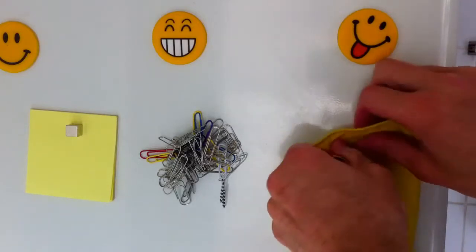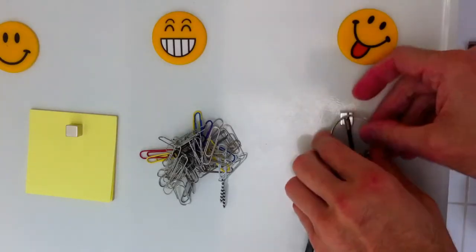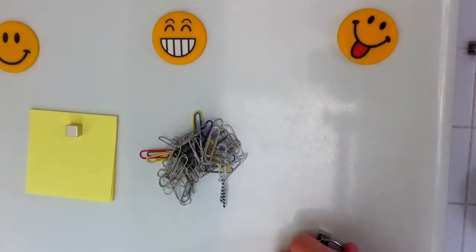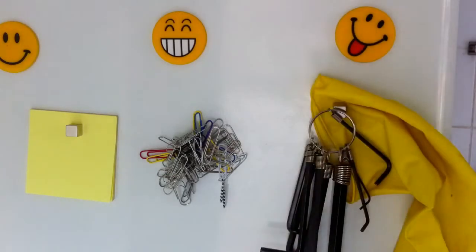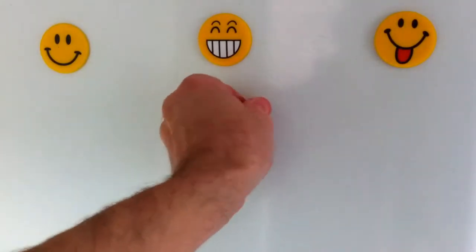But what about really heavy jobs? Here I have a set of 12 solid steel Allen keys that really are pretty heavy. The reason why some magnets slide on a vertical surface — even very strong magnets — is because the fridge door is a smooth, low friction surface. So a simple solution is to use a thin material that offers high friction, such as latex.